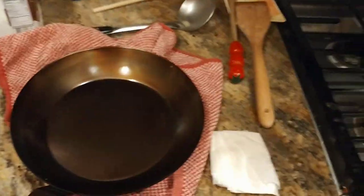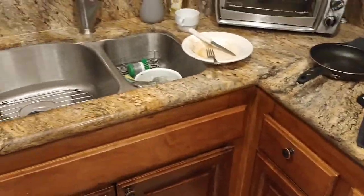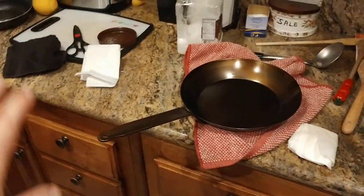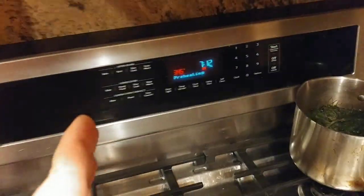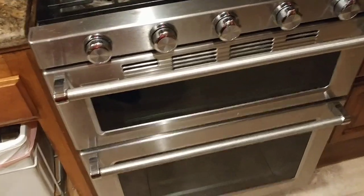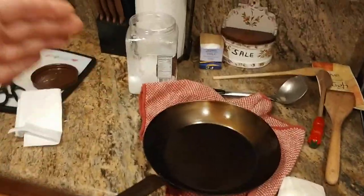Then I let the pan sit for a few minutes, put it in the sink, hot water, washed it again — no soap this time, just hot water and a scouring pad. Dried it off with a towel and put it in a 200-degree oven for about five minutes to reheat it back up to about 200 degrees. Then I took the pan out of the oven and now it's here.